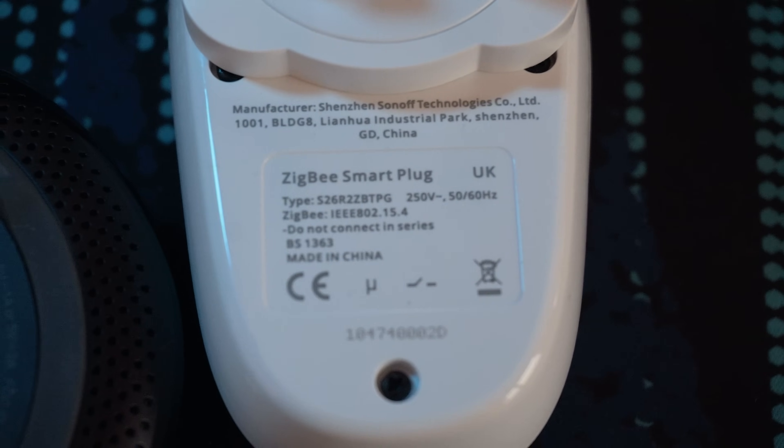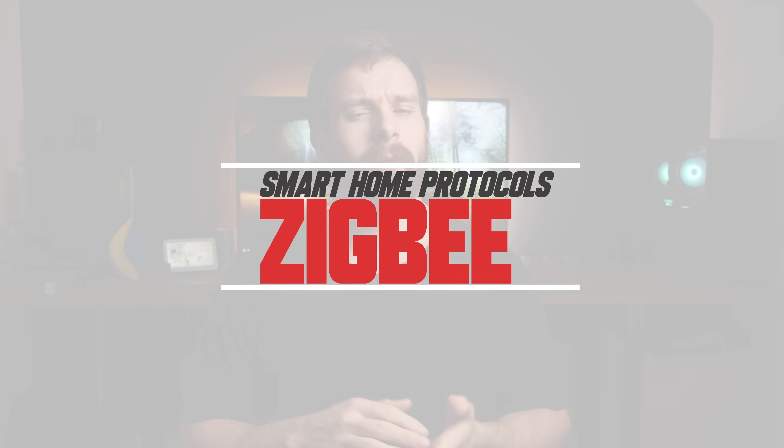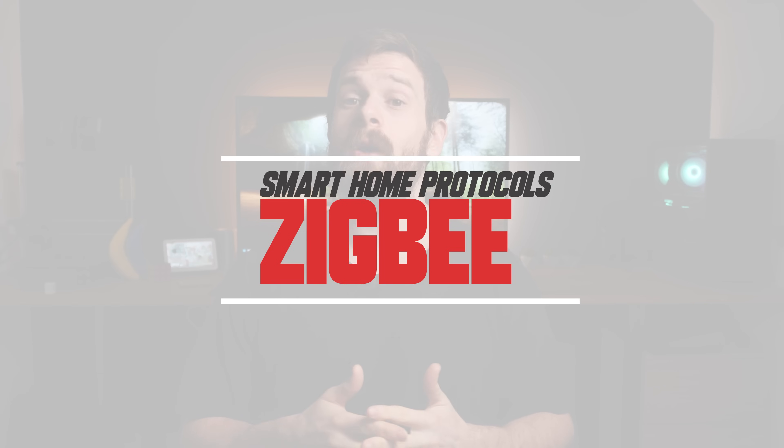ZigBee is a word that has almost become synonymous with the smart home, but how does it actually work and what are some of the upsides and downsides to using ZigBee in our smart homes? Welcome back to the smart home protocol series where today we are taking a look at ZigBee.